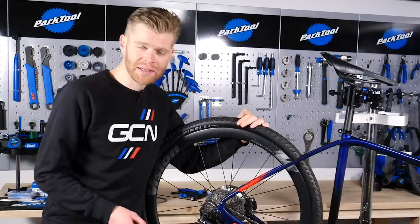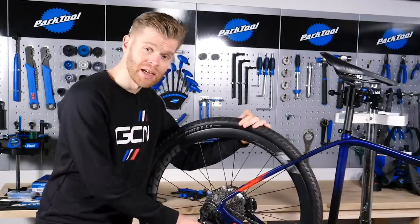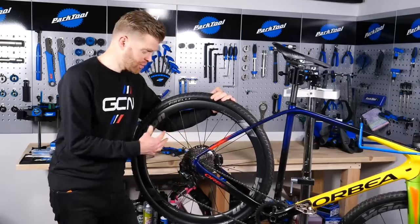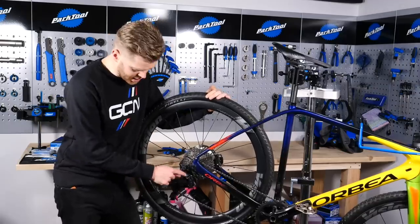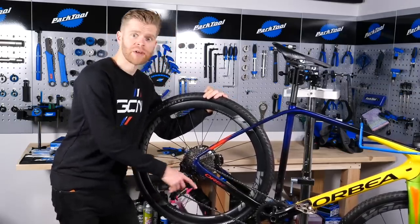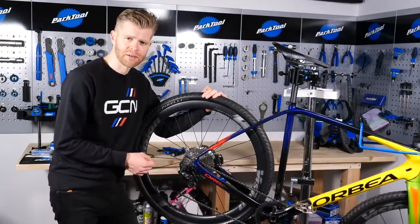SRAM pioneered this technology with the use of clutches, and they now call them orbital stabilizers. They also have their cage lock system, which you can engage to lock the rear derailleur, helping insertion and removal of your rear wheel more easily and keeping the derailleur out of the way. Shimano, such as this GRX, has a clutch lever that you can turn on and off. The new Campagnolo eCar also has a clutch built into it, with a cage lock system as well.